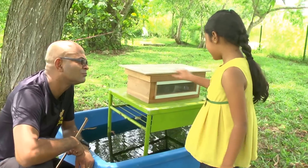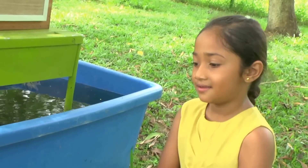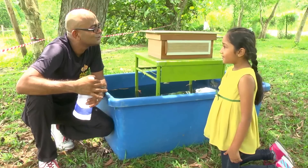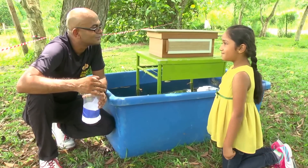Why is there water around it? To stop the ants from getting onto this box, we put this inside the water because ants can't swim. Can you wear your special bee clothes and catch a real bee?